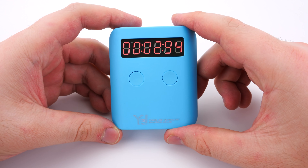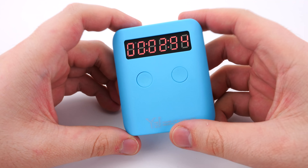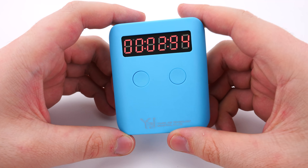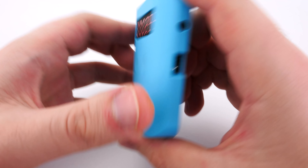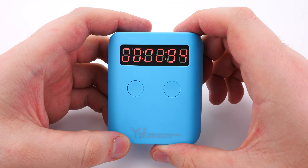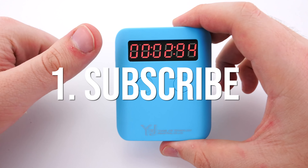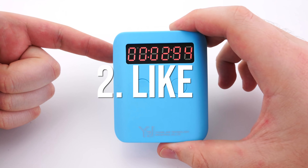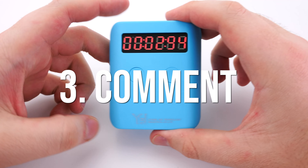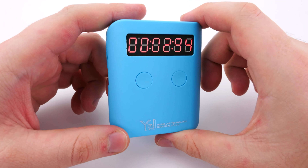Now that we are into the giveaway portion of the video, I'm going to make this really simple as usual. The winner will be able to get a brand new YJ Pocket Timer shipped anywhere in the world — so it doesn't matter if you're in Australia or internationally, we'll ship you a blue Pocket Timer for free. The conditions to enter are: one, you have to be subscribed to the channel; two, you have to like this video; and three, you have to leave a comment saying where you're from and why you want the timer.